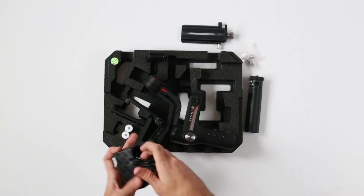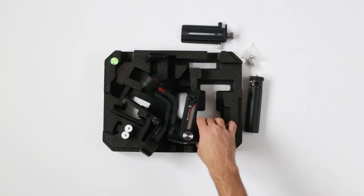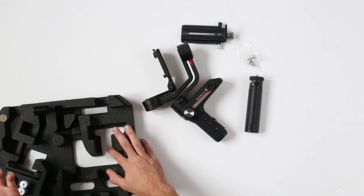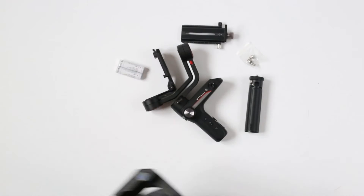When it comes to cameras, this is basically marketed so that it can use anything from mirrorless — even some really small ones — up to DSLRs or a small cinema camera. So basically there is no official payload limit.